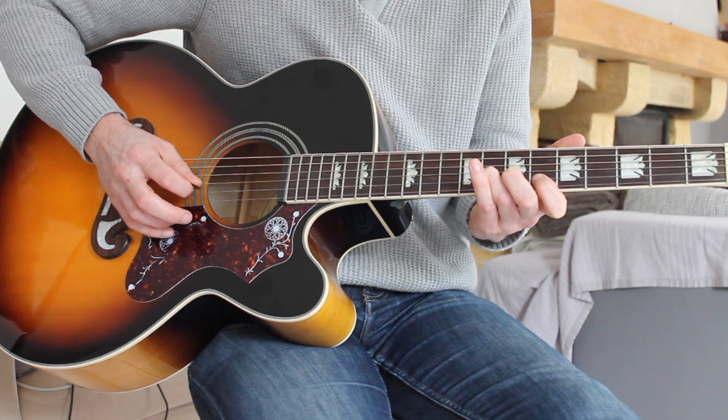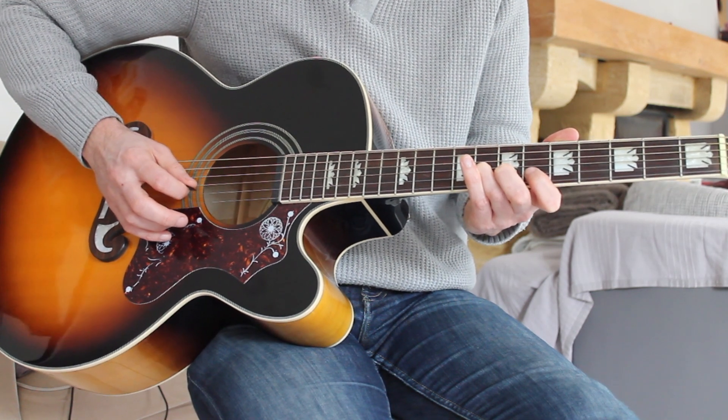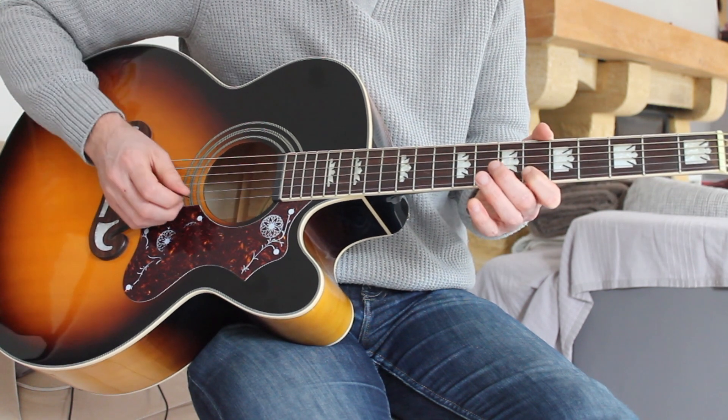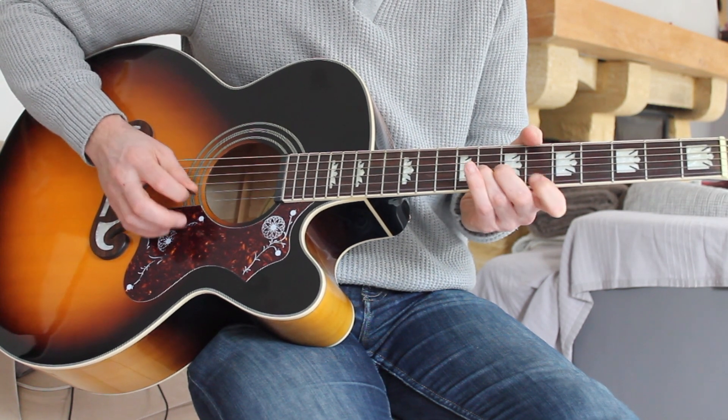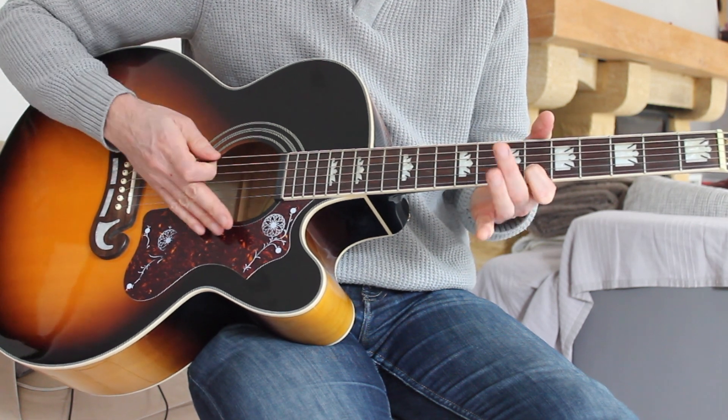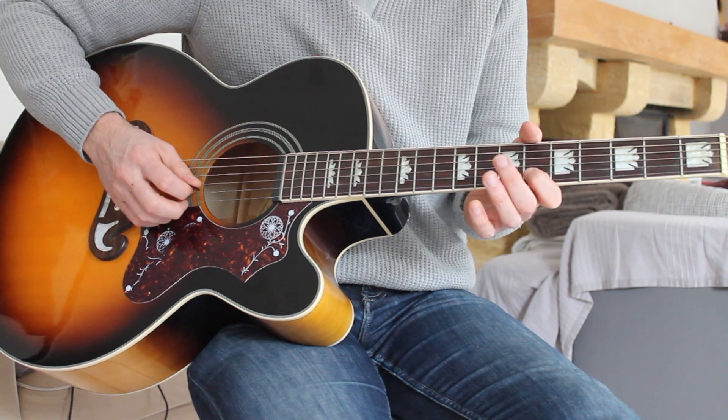And the very last note of the song is the same as the first note of the song — six on the B string. So that last part again, we go... just one more time through the song, nice and slowly, from the very start.